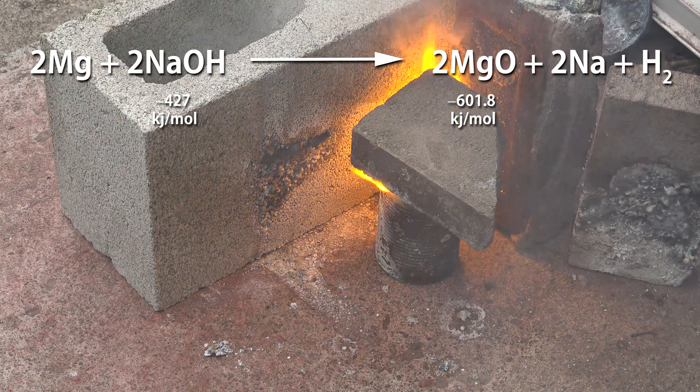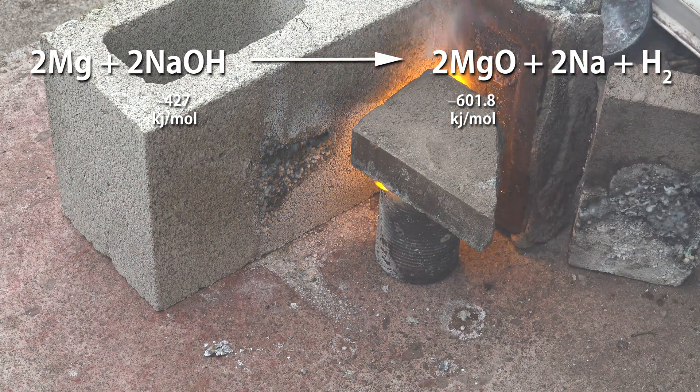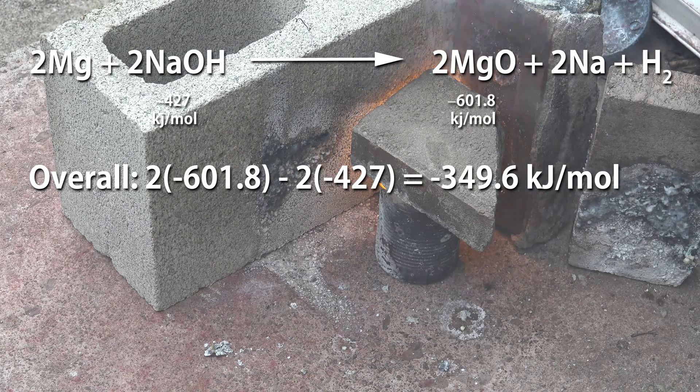Higher than the enthalpy of formation for sodium hydroxide. So overall it's energetically favorable to rip apart the sodium hydroxide to make magnesium oxide and leave behind sodium metal and hydrogen gas.